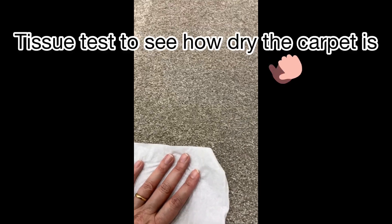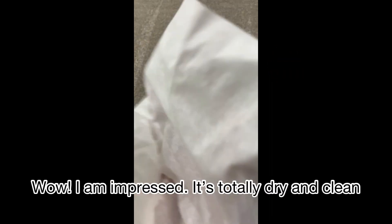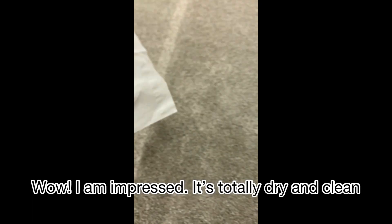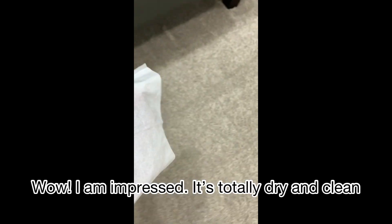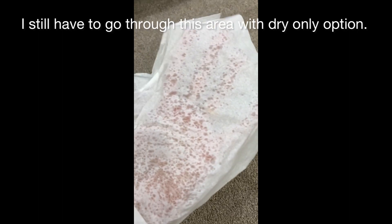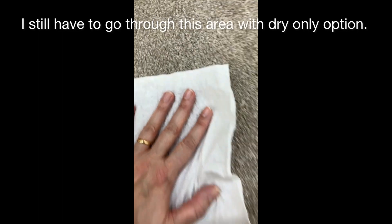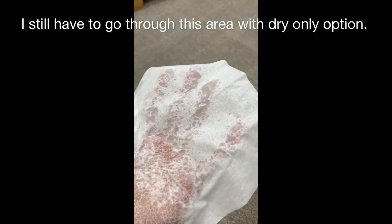To explain how clean and dry the machine makes it: after going over the area one time with the regular wash and a second time on dry only, you can see it's totally dry — there is no water. Wow, I'm really impressed. The area I just freshly did is a little bit wet, but I think in one hour it will be totally dry.